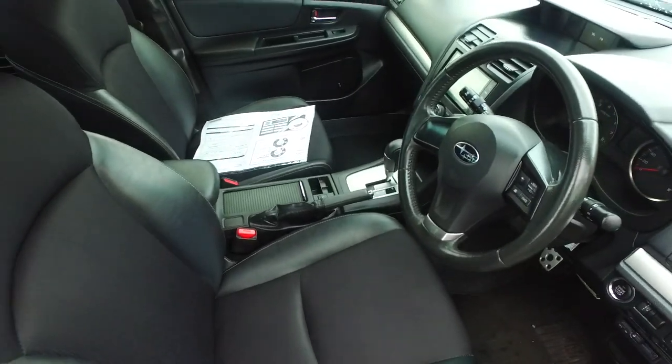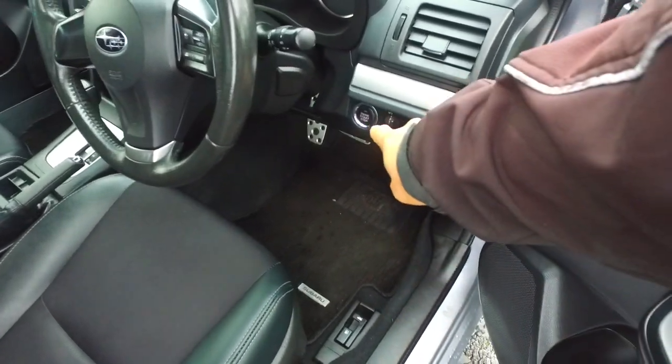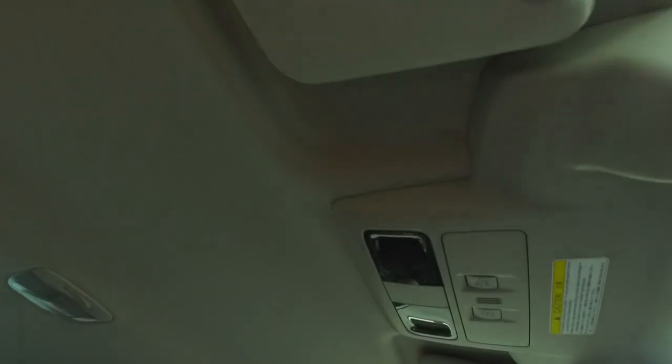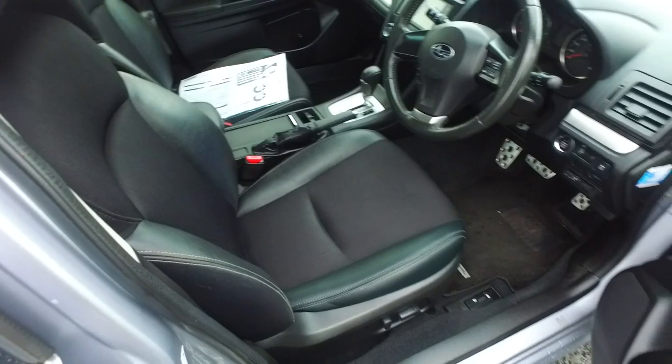This does have the EyeSight package. You are looking at the radar cruise control. You've also got push button start, vehicle speed control. I believe this one will also have lane departure and a pre-crash system up there as well.